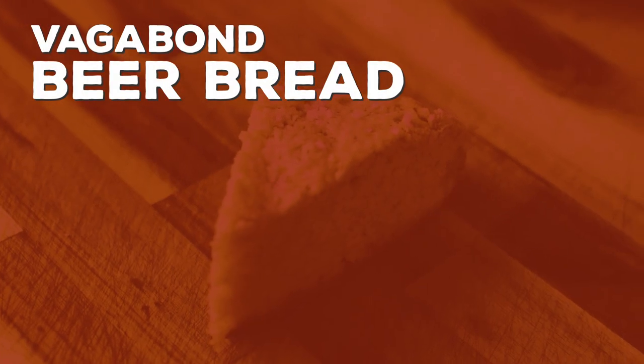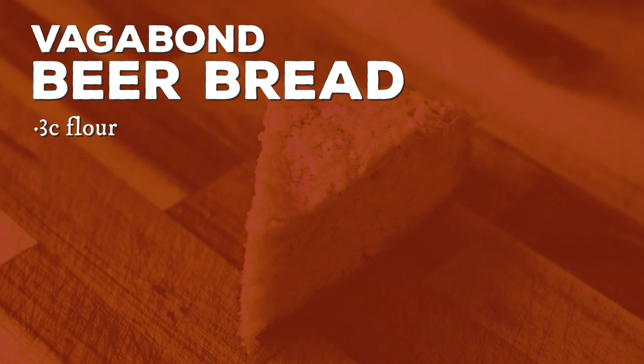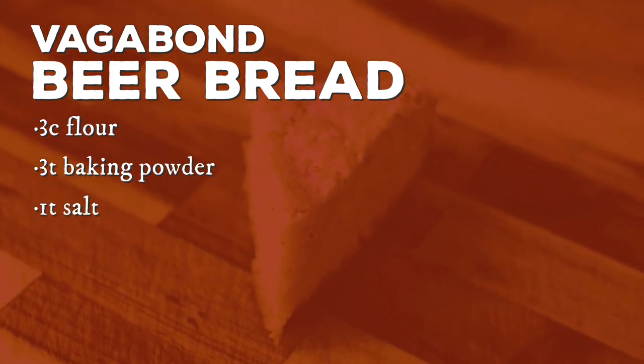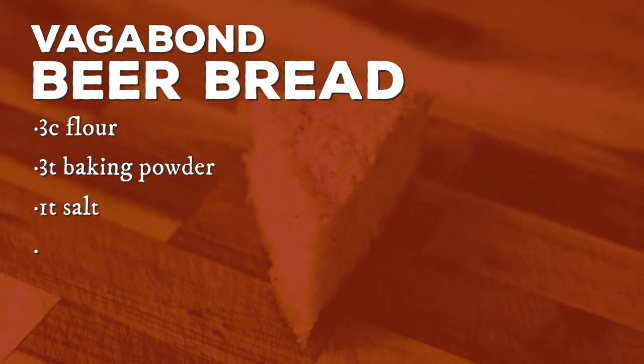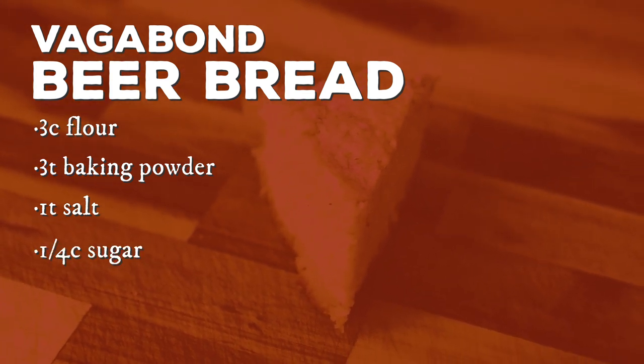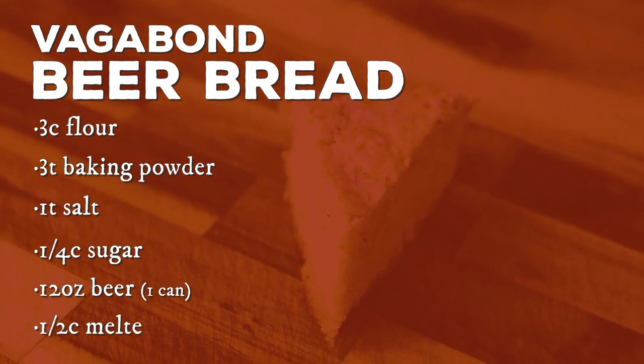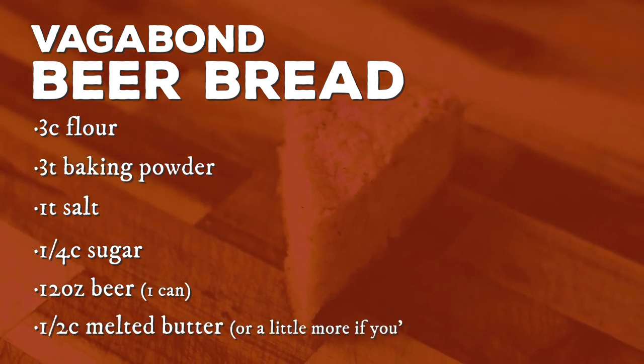To make our beer bread we're going to need three cups of flour, three teaspoons of baking powder, one teaspoon of salt, a quarter cup of sugar, 12 ounces of beer, and a half cup of melted butter — or maybe a little bit more.